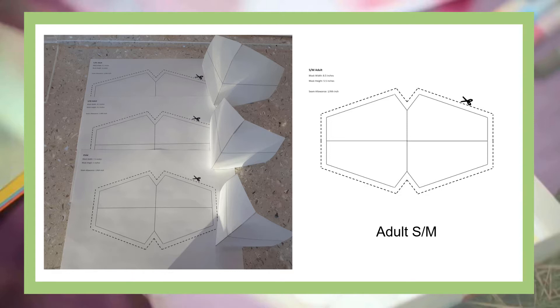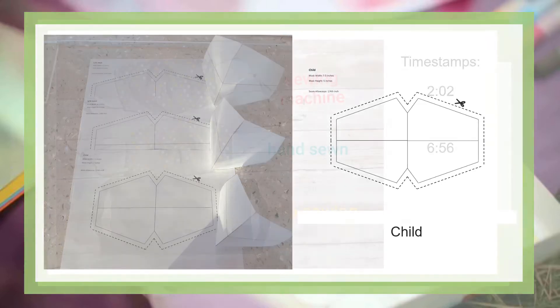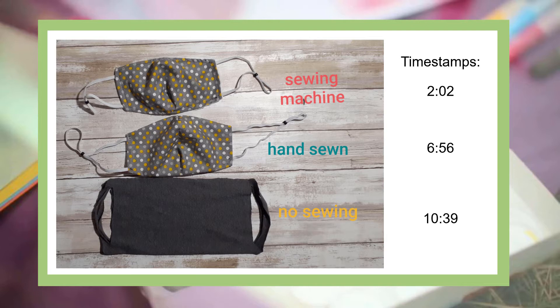If you are not sure which size is best for you, I recommend printing out this pattern, cutting on the solid lines, and taping the top and bottom V-shape sections together. Hold each mask to your face until you find the size that is perfect for you. This pattern will be used for the sewing machine mask and the hand-sewn mask. If you want to skip ahead, the timestamps are in the description below, and at the beginning of each section I will show the supplies needed.